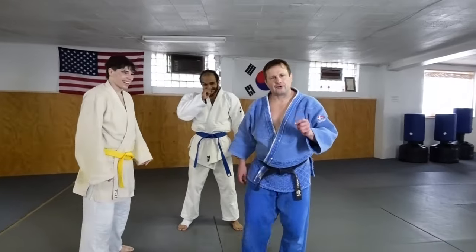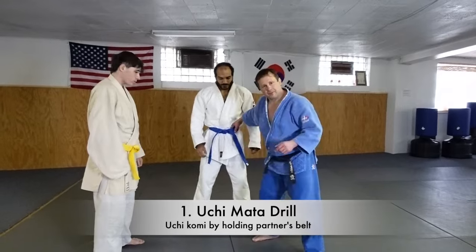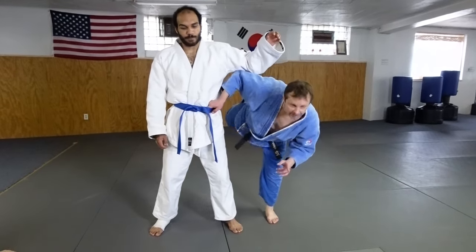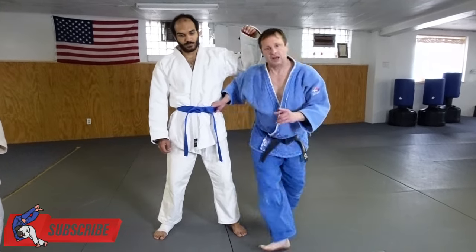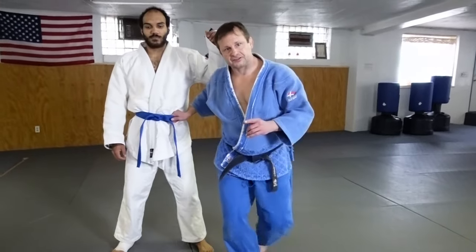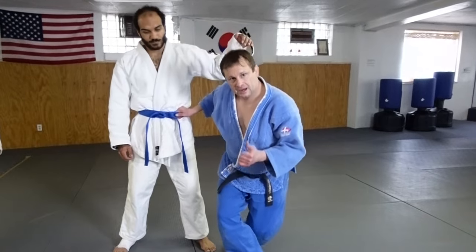The first drill: I grab the belt here, go toe-to-toe this way, drive back with this foot, and then I want to lift my leg up with my head down like that. It's a skip step up like that.